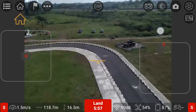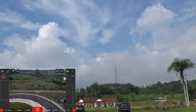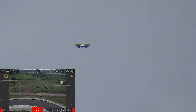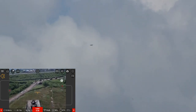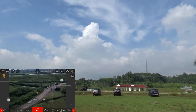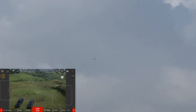Dia mendekat. Waktu berjalan 6 menit. Apakah bisa kelihatan? Tinggi sekali ya, untuk ukuran sebuah drone kecil dengan motor brushless. Saya arahkan ke arah saya sambil saya turunkan. Angin ke arah sebelah kanan terlihat.